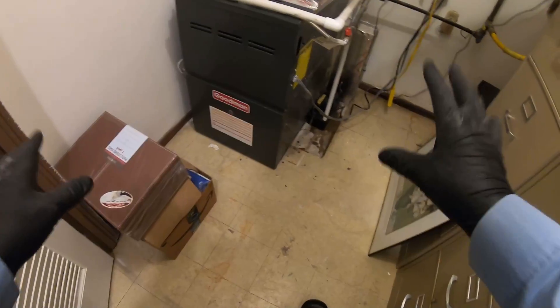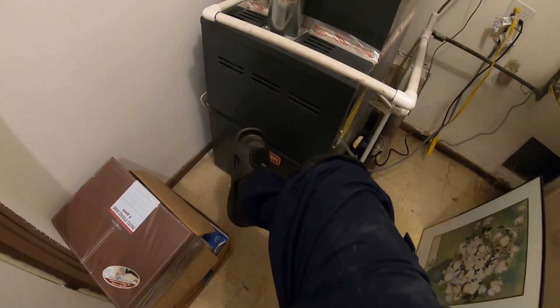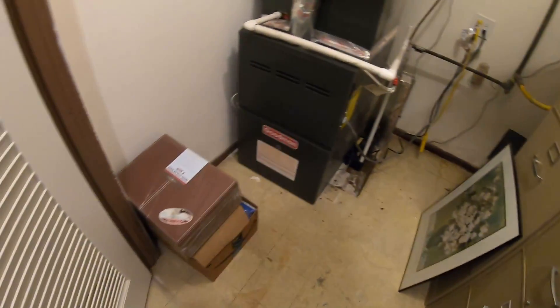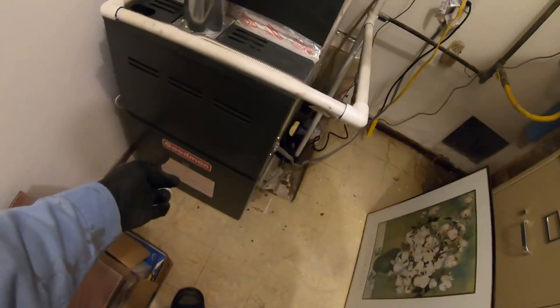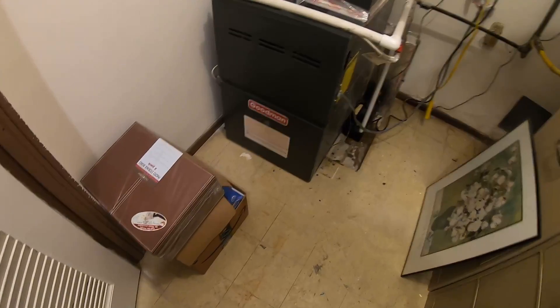When I arrived here this was pressed up against the furnace. Make sure you let your customers know that you don't want anything pressed up against the furnace - the burners are right here. If anything was to go wrong and this gets really hot, this cover gets hot, you don't want anything flammable nearby.